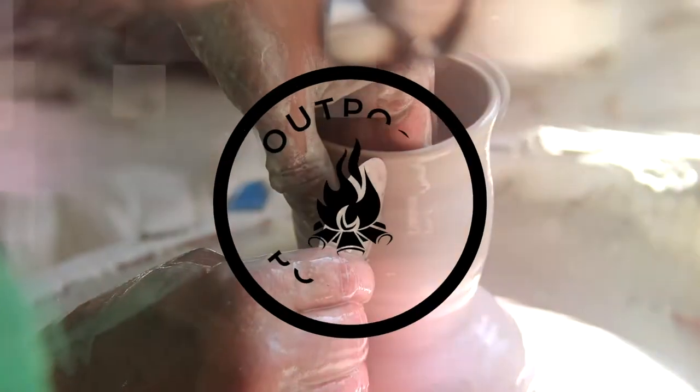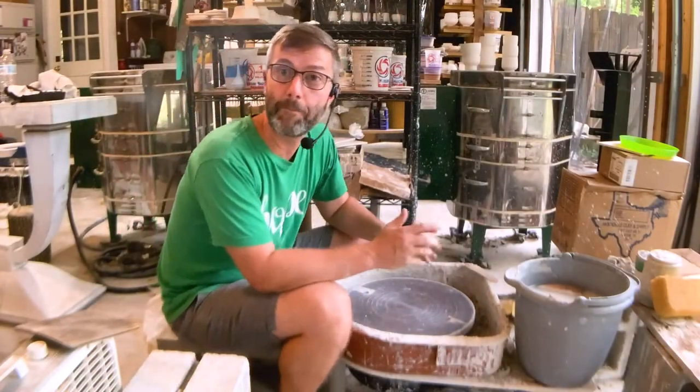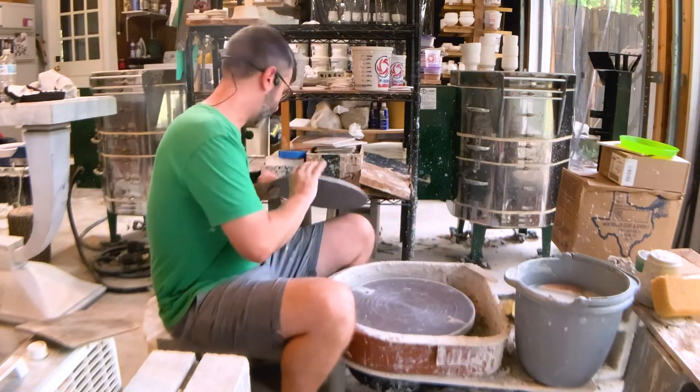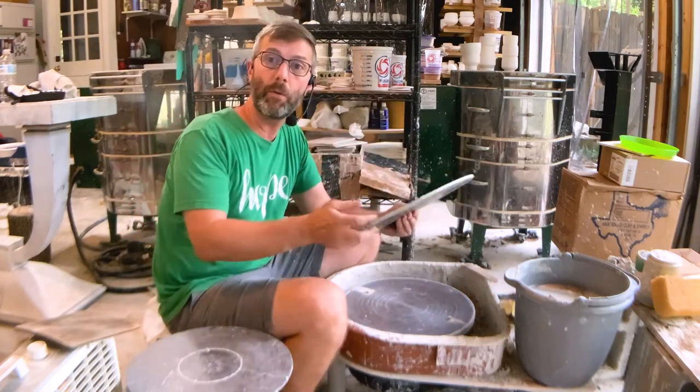In this video we're going to be talking all about bats. This video is about bats — I want to show you a few bat options. There's all sorts of bats that you can buy or make.